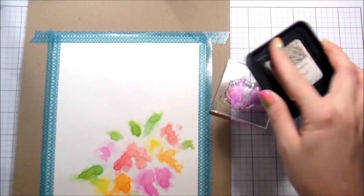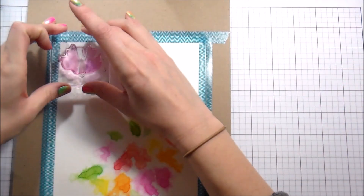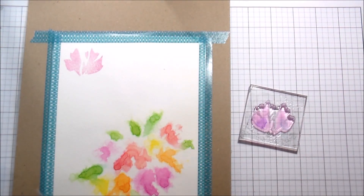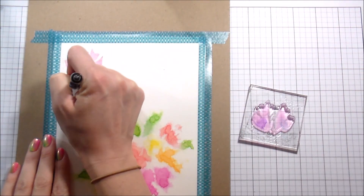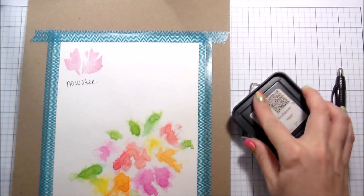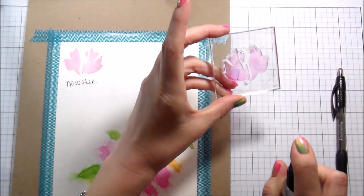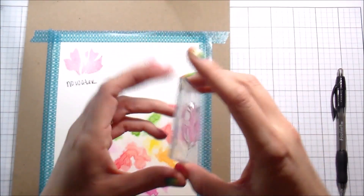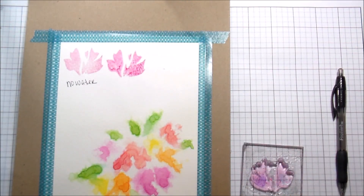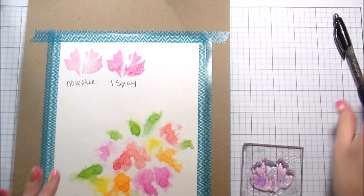I wanted to show you a couple of different looks. If you stamp with distress inks without water, you don't get great even coverage. Distress inks have a lot of wonderful properties, but stamping with them isn't something I do often because it isn't solid — it's kind of uneven. But like most things with distress inks, when you add a little bit of water it's magical. I'm going to do one spray of water right onto my stamp before I stamp it, and then when I put it down it's more vibrant but also more solid.